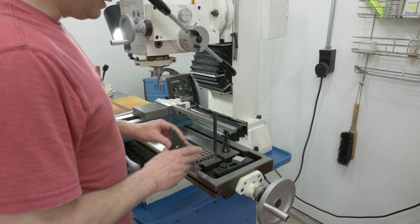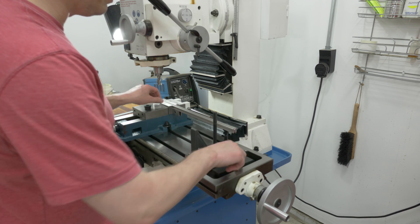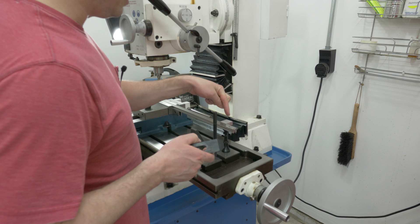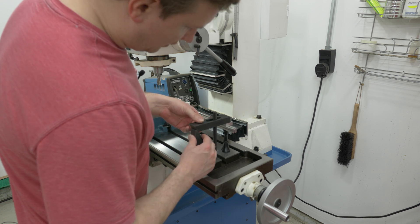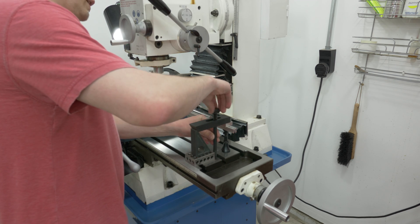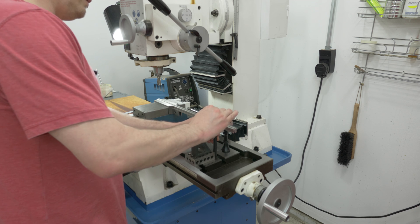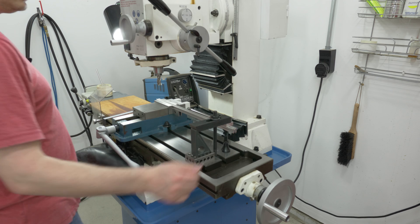Over at this end this probably isn't needed for the short ones, but for the longer ones it's definitely needed. On the first couple test cuts you could just see the end wiggle. So this is just a standard toe clamp, clamped down on a machinist jack — we're not actually using it for support. Once I get the nut started finger tight, it's more than good enough because all we want to do is keep it from wobbling out here.